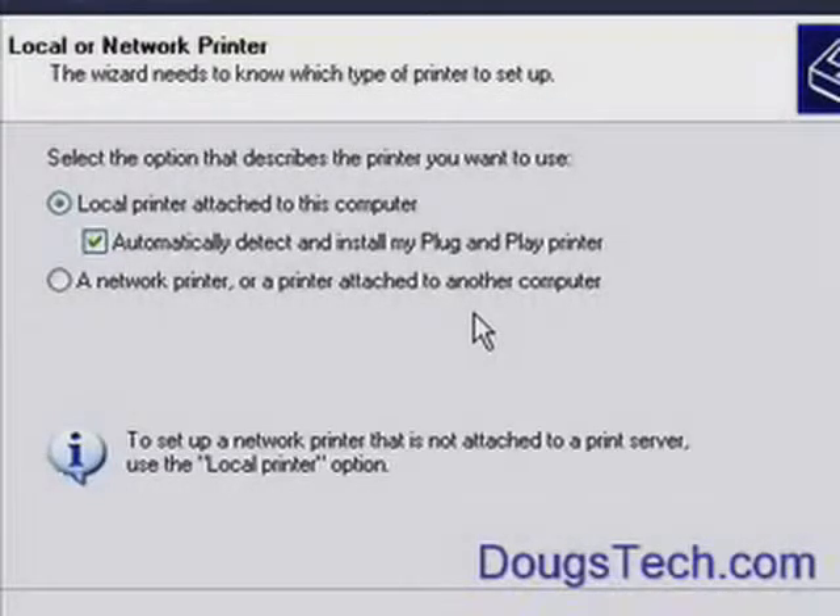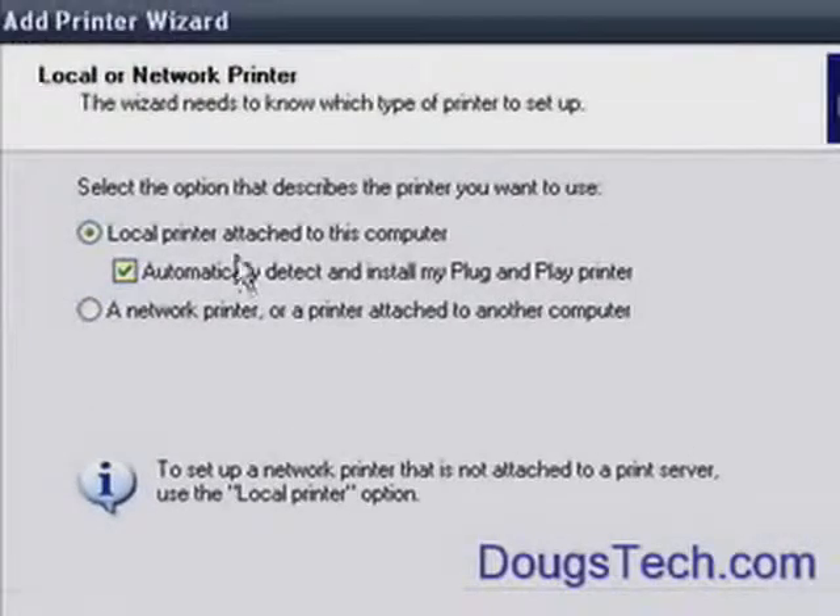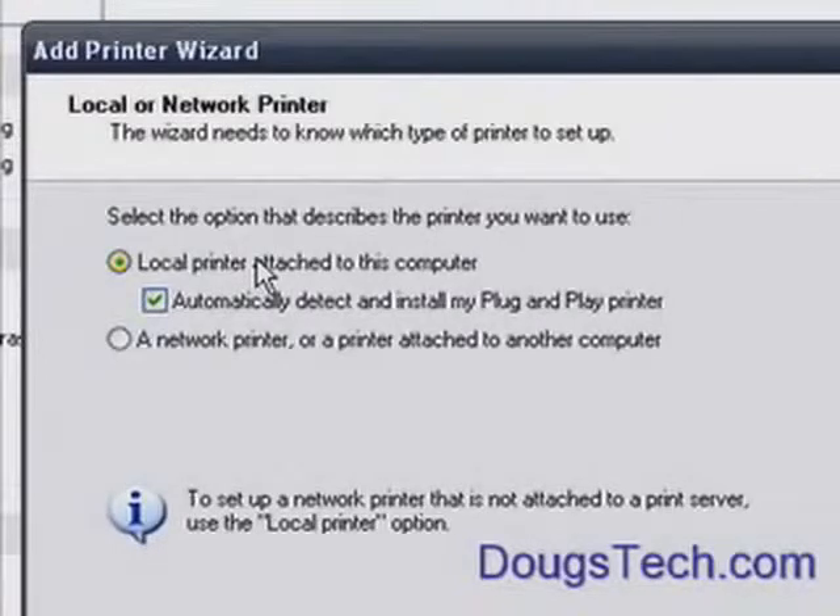Whereas a true Network Printer has its own network card and it's its own computer. It can accept its own print jobs rather than going through a separate computer. So we're going to choose Local Printer attached to this computer.